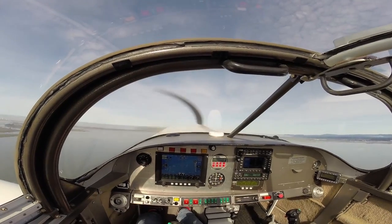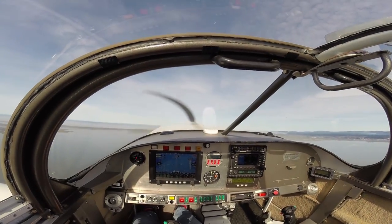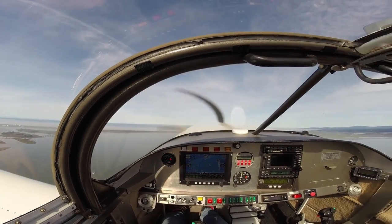It's definitely no slouch on performance. Full power on takeoff — we're airborne really rapidly and we're climbing out at about 1800 feet a minute at 100 knots indicated airspeed.